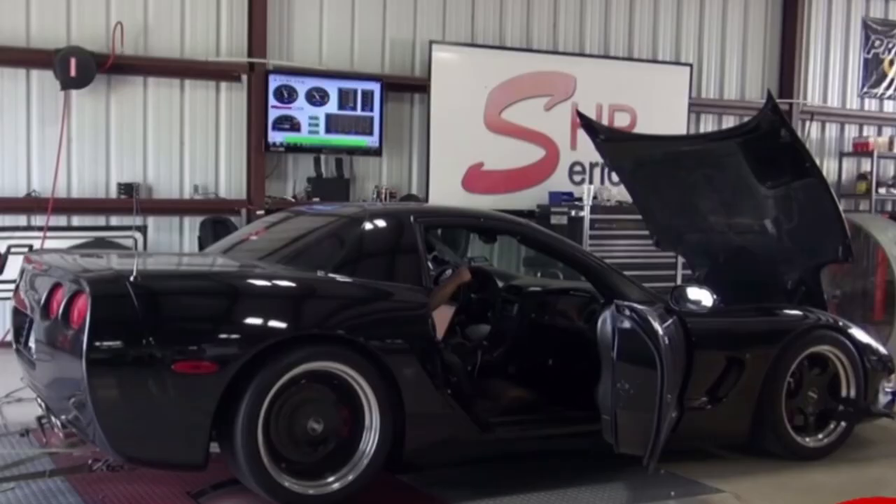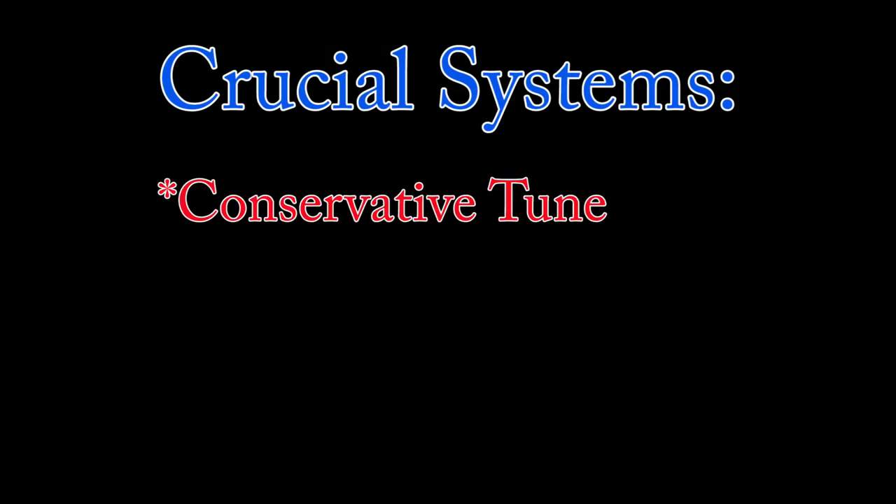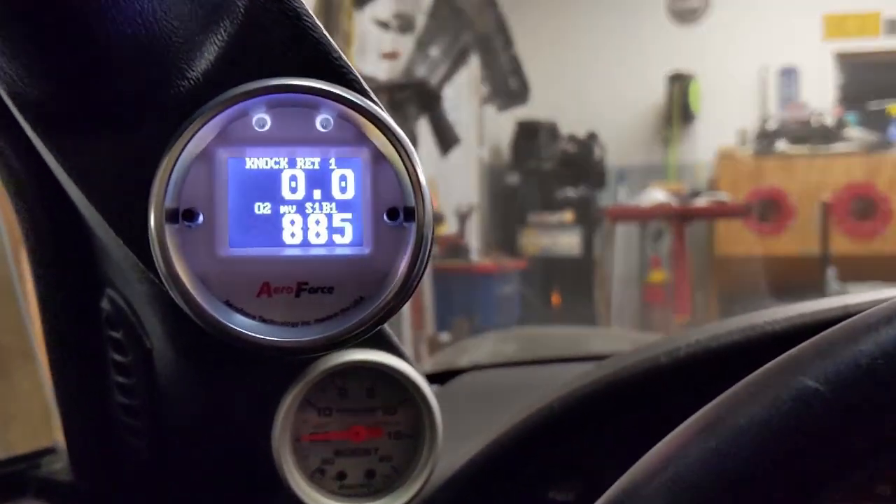Will a supercharger blow up my motor? It could, but you can minimize the risks if you are prudent. The risk of engine failure is minimized if you keep the crank horsepower to the low 600s or less for a stock LS1, keep all of your engine's systems in good working order, and use a scan gauge to detect any knock.